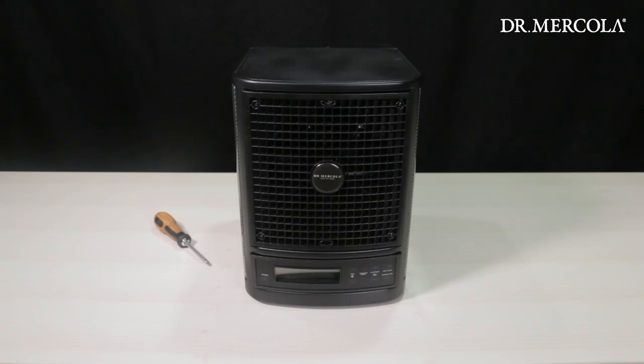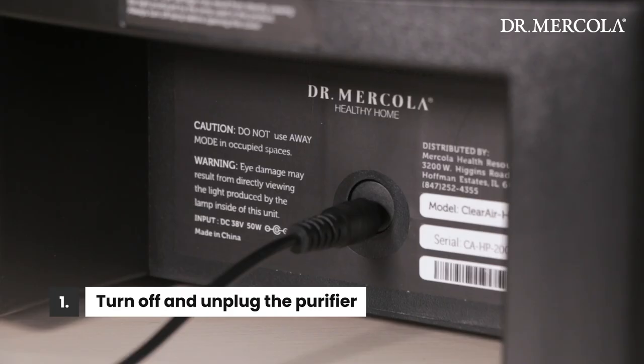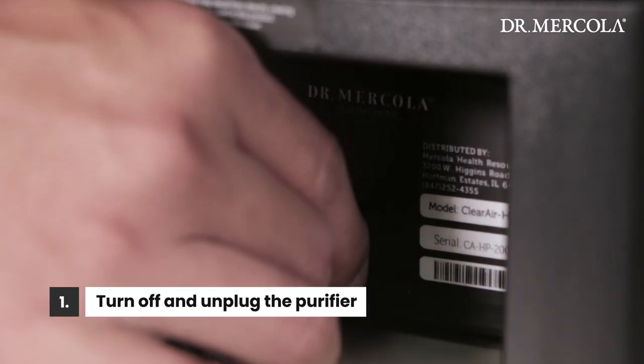First, find a clean and sturdy countertop or table to disassemble your purifier. Turn off and unplug the purifier. Remove the DC power adapter plug from the back of the unit.